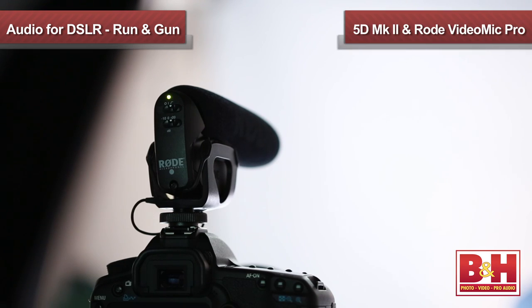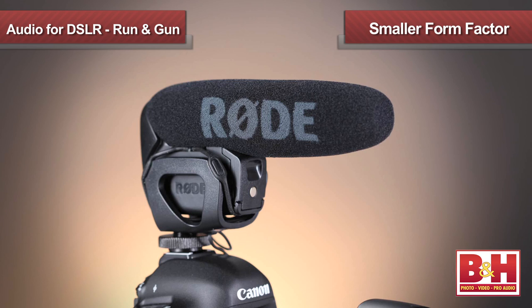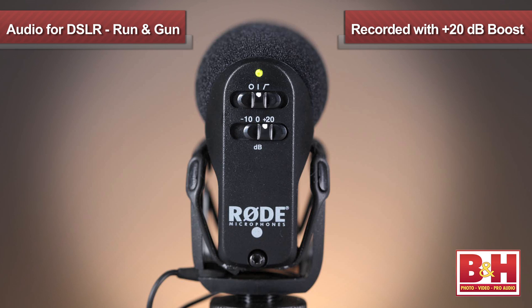Now we've upgraded a bit further, and you're hearing me being recorded on the Rode VideoMic Pro. If you can spend a bit more money, the VideoMic Pro has been specifically created for DSLRs. It has a smaller form factor, both for the mic itself and the shock mount, making it less obtrusive when mounted to the camera. The optional 10 dB pad is easier to get to, and the VideoMic Pro also features a 20 dB boost option on the output, allowing you to lower the recording level on the camera's noisy preamp, yielding cleaner recordings.